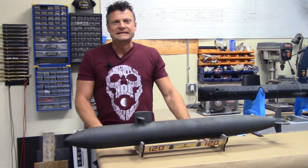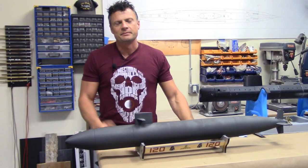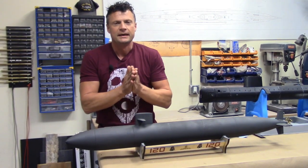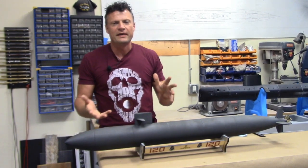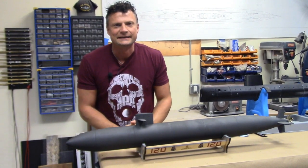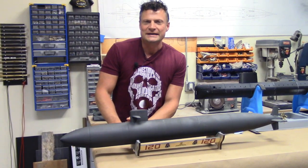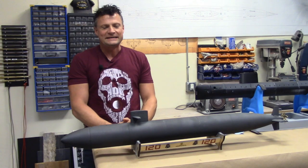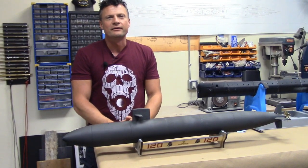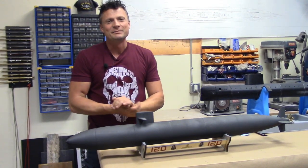Hello again everyone, this is Bob Martin, the RC sub guy with NautilusDryDox.com, here in the garage. As you can see I've got two submarines in front of me — both of them are 3D printed. 3D printing is really going to revolutionize the hobby; it's not quite there yet, but there is application for it right now and it is a great way to get into the hobby for a little bit less money.